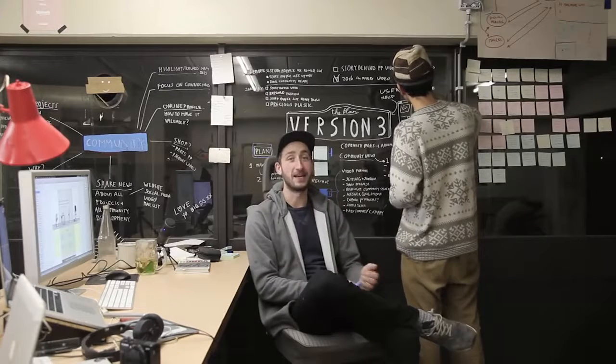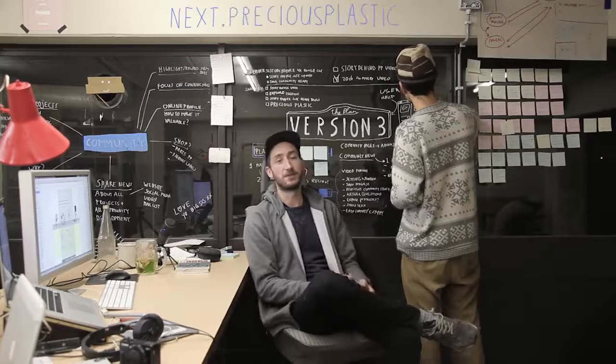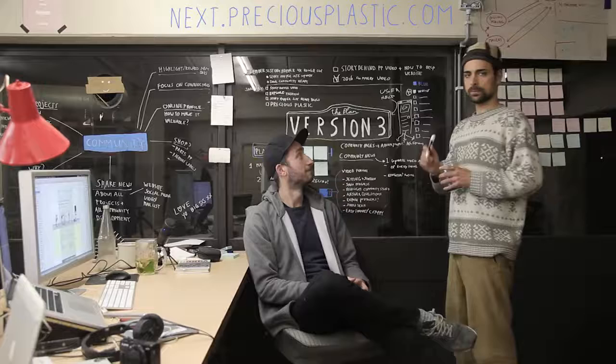We've been working on a plan on how to get there and we could really use some help. Visit next.preciousplastic.com to see how you can help us out. We'll see you next time. Bye.